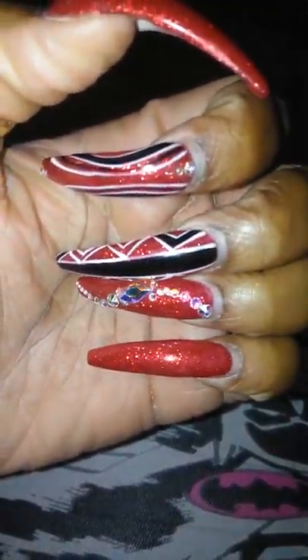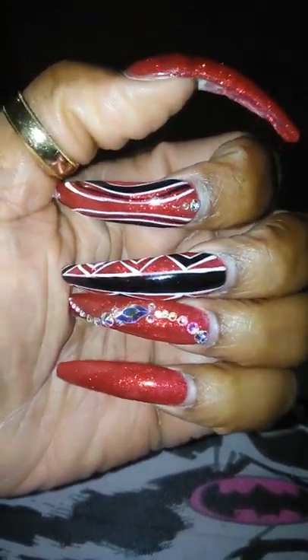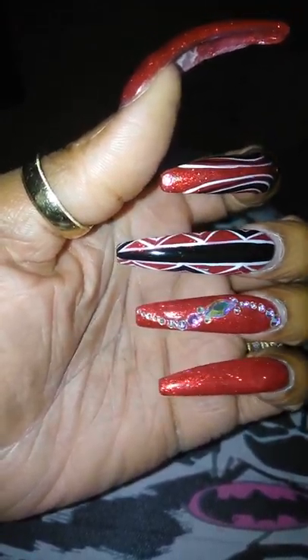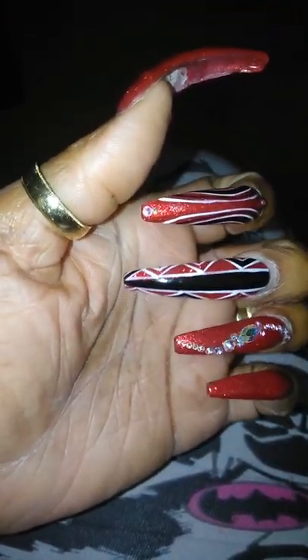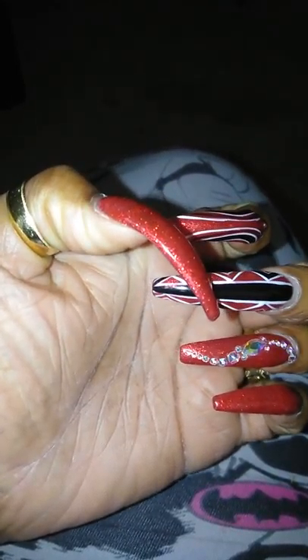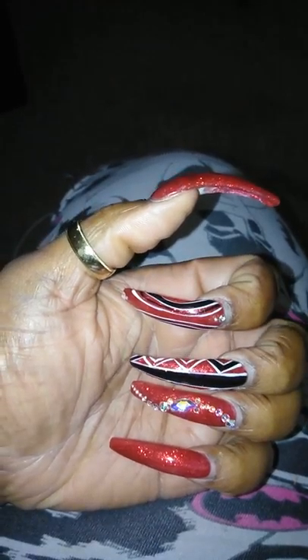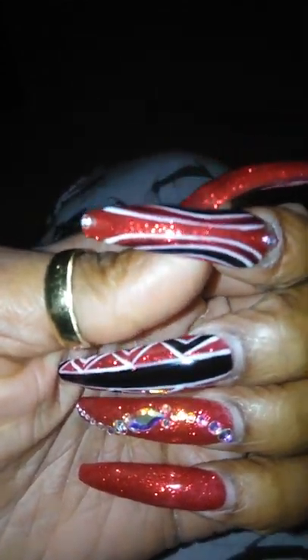Excuse the ash — you can see they've grown out, but at the last minute I decided to show you guys my nails. On the middle fingers these black and white designs — I actually wanted this black stripe to be red glitter showing, but she did her own thing. Then on this one she did some more striping with some bling.